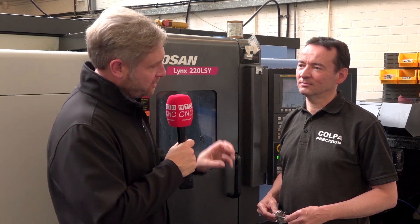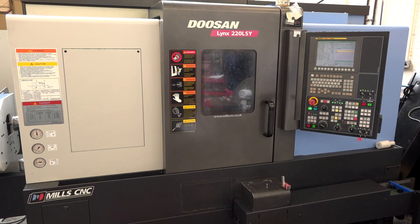We've dropped in to see Martin at Corporate Precision Engineering in Watford. They're doing a lot of turning work — fixed head and sliding head. The fixed head machines are all Doosans?